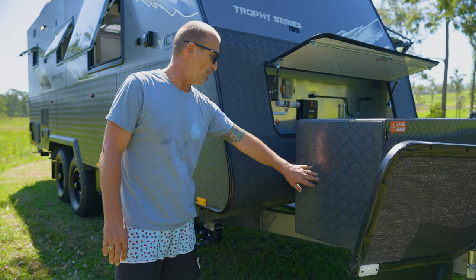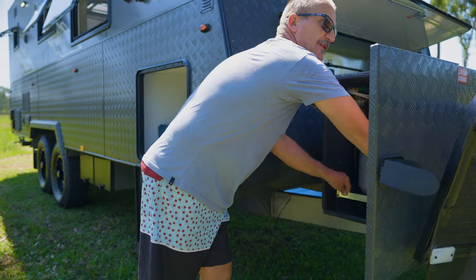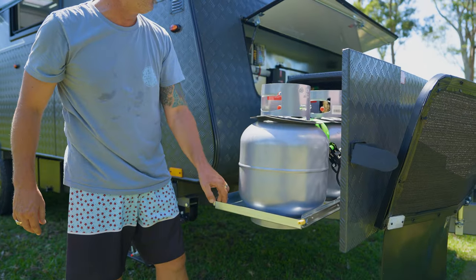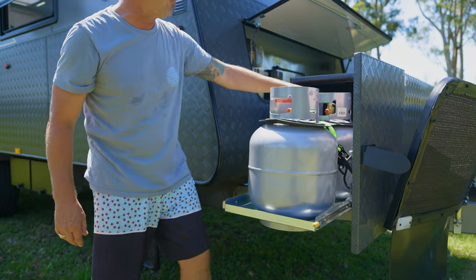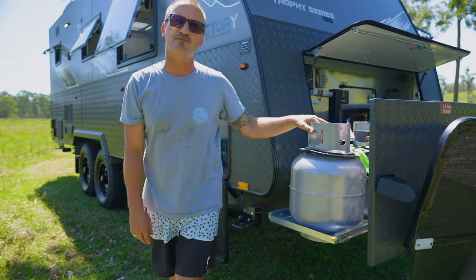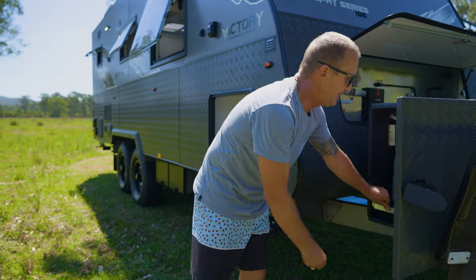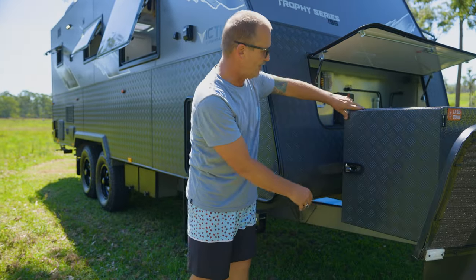So here we've got our toolbox. The toolbox has got two gas bottles inside on a slide-out tray — two nine-kilo gas bottles. There's a changeover switch inside to run one gas bottle at a time, and they're all on a nice handy slide. Push it in and close the door to lock it up.